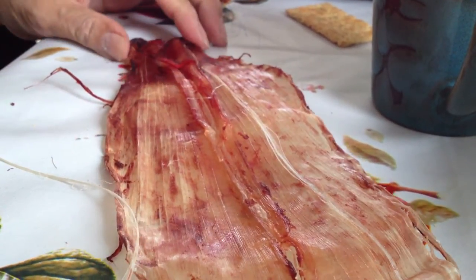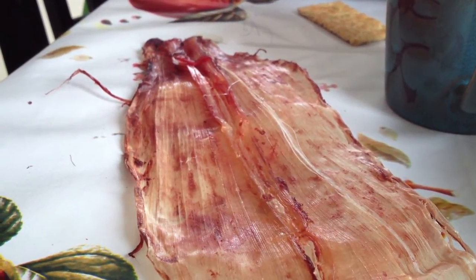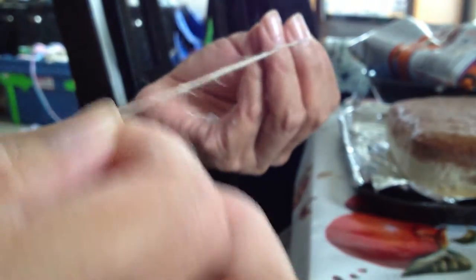There must be thousands of little threads in there. I remember my mom using sinew, and to make it smoother she would put lard or oil on it. Mostly when she was sewing seal skin or caribou skin, to keep the hair in, she used to use oil to make it smoother.